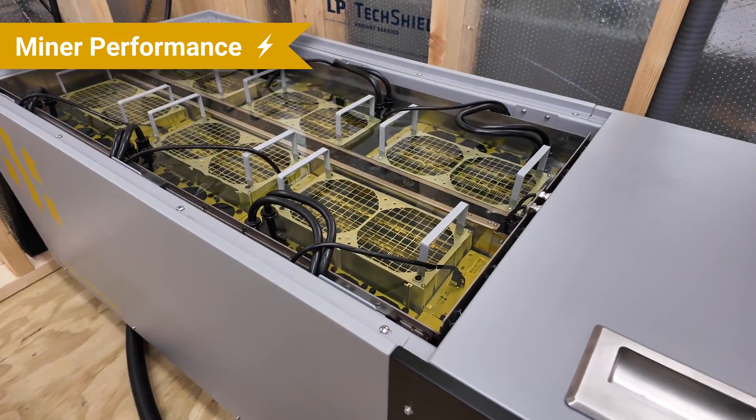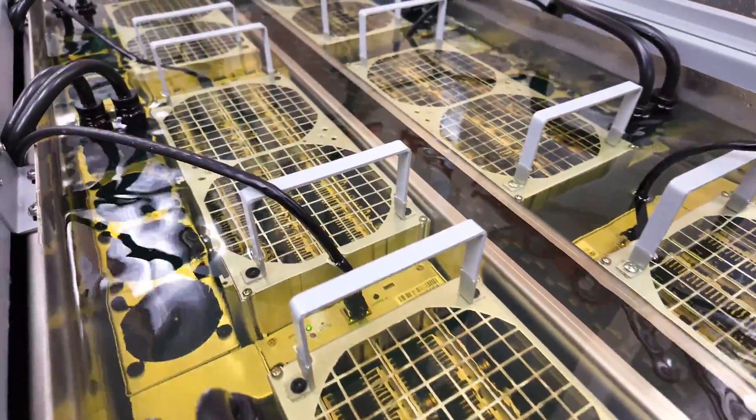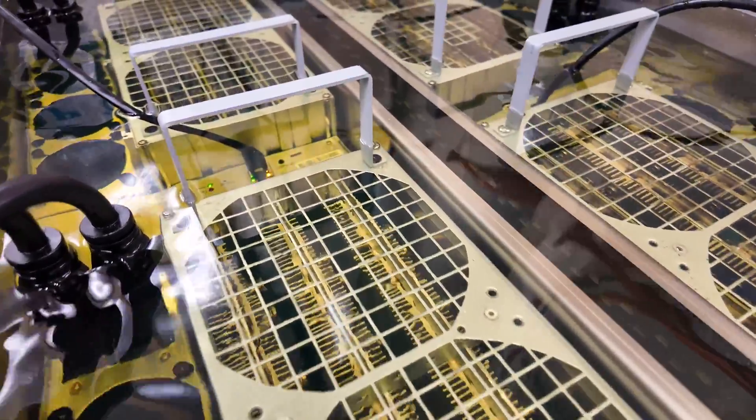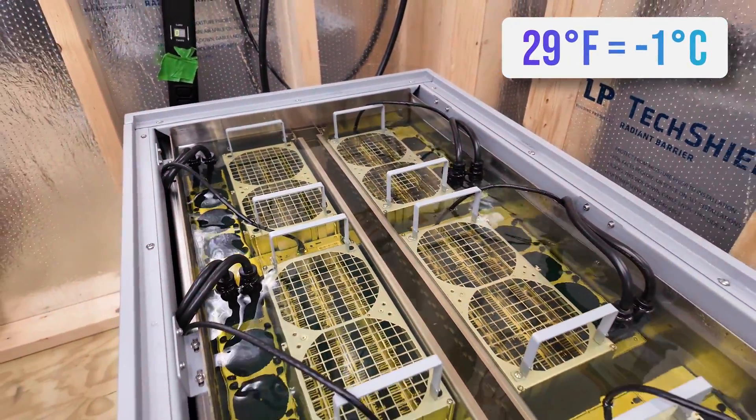The miners in the Fog Hashing B6D have run very effectively, and we haven't had a single miner go down yet. We've been really impressed with the performance. It's cool right now — 29 degrees Fahrenheit, just below zero Celsius — so the unit will definitely need to work harder once it gets warmer outside. We do plan to install some exhaust and intake fans in the shed to help move air and keep it cooler, but that'll be the true test once we have warmer weather.